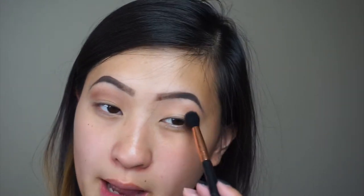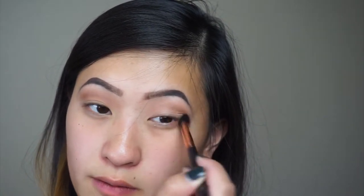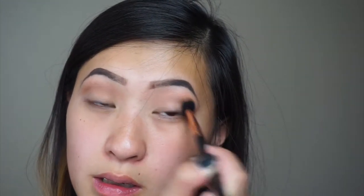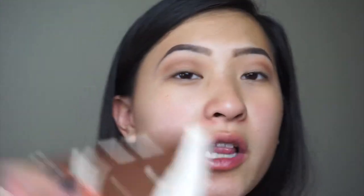The brush that I'm using is the Sigma Tapered Blending F40 — this is my favorite blending brush ever. I use it mostly for the crease but it is literally the best brush I've ever invested in. Next going in with Spark from the Dream Street palette, which was that kind of reddish pink color, I'm going to apply it all over the lids.